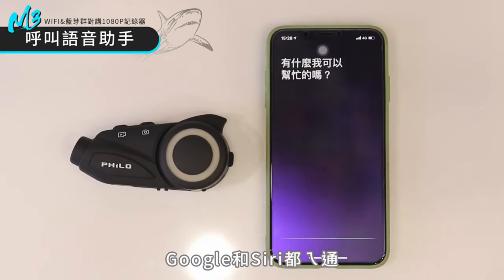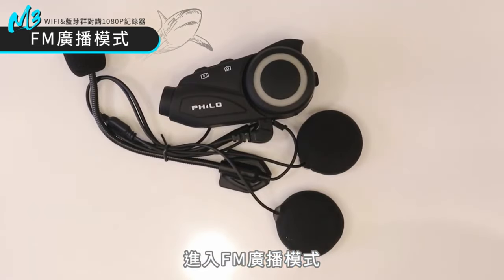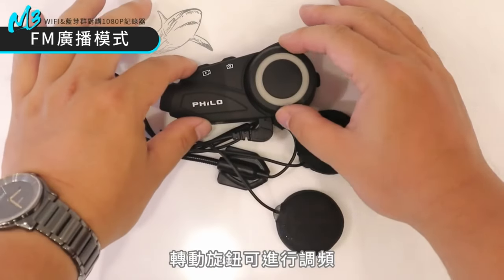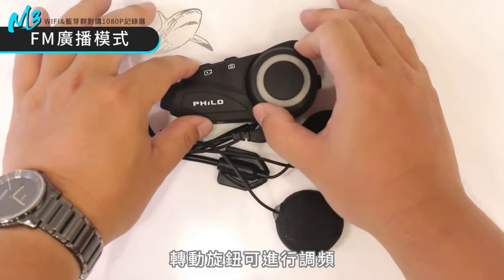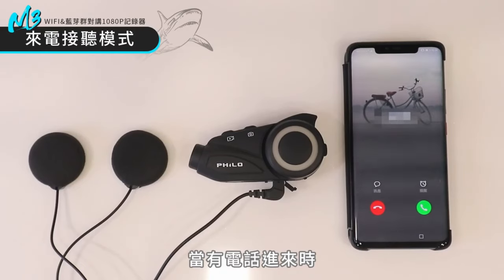Overall, the Philo M3 motorcycle dash cam provides motorcyclists with a reliable and convenient way to record their rides, enhancing safety and providing valuable evidence in the event of accidents or incidents on the road.